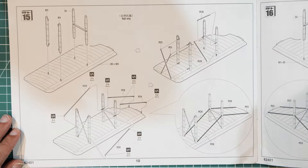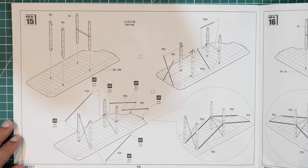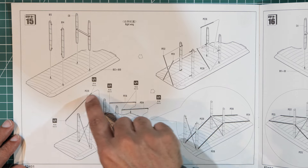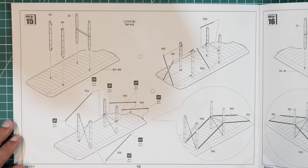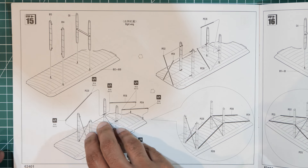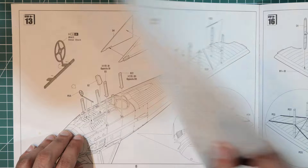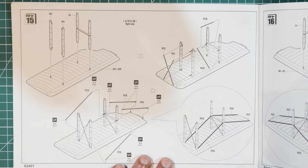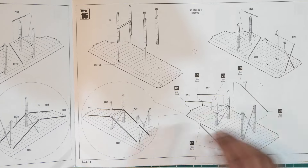Page ten starts working on the wings. Interestingly, most of the rigging appears to be made from photo etch — small bits of metal. The wings appear to be one piece rather than two halves. You drop the struts onto the wing and fit the photo etch pieces as shown, then repeat for the left wing.